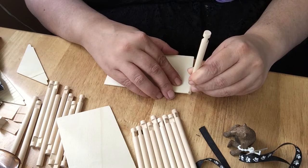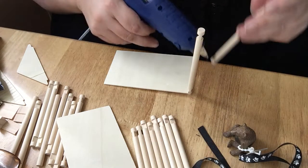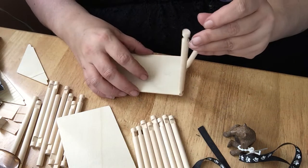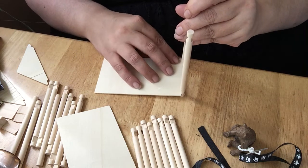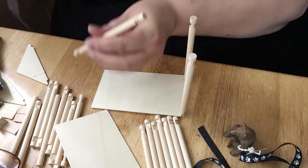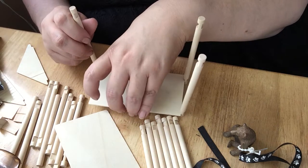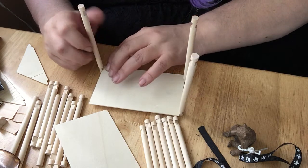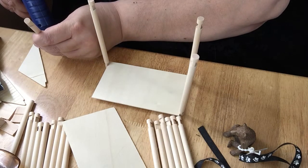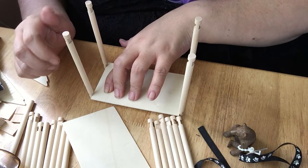I'm going to glue it together — just hold it there for a second. Okay, that should hold it. I'm going to get another one and glue it. A little dollop of glue, and I'm going to put one on this end. Now we're going to put one on this end, and carefully pick it up and place it on there — hope they're semi-even, anyways. We need one more. Now we've got the platform to the house done.